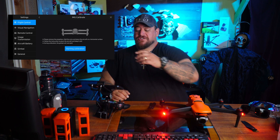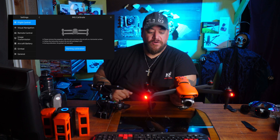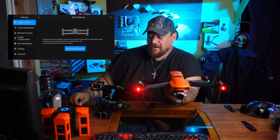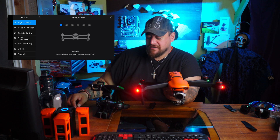Now it tells you to start calibration. The first thing — grab your drone, hold it like this, and brace yourself on the desk. Start calibrating. And she says in the bottom right here, she says calibrating.